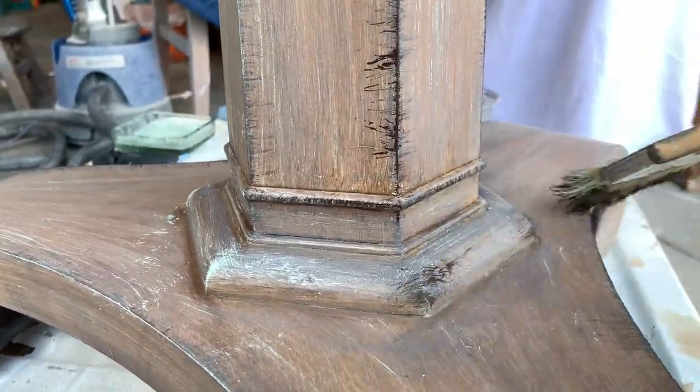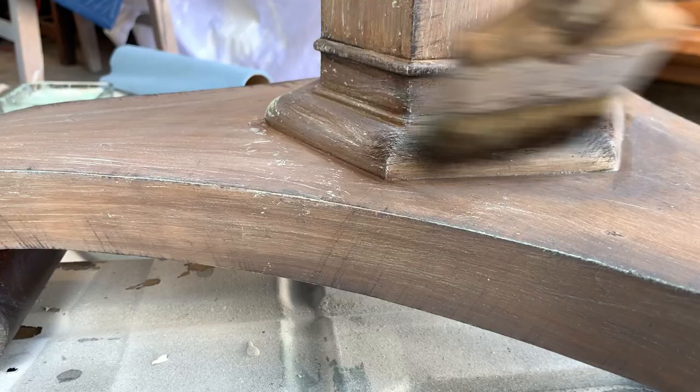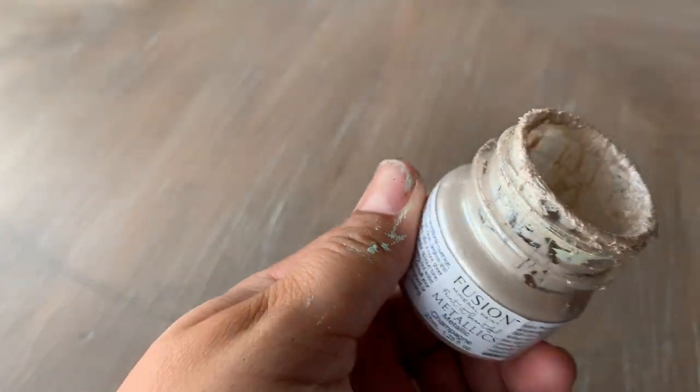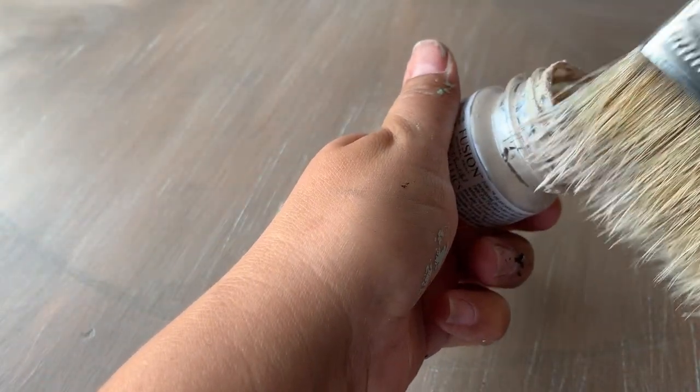I'm trying to recreate a sample board that was given to me by one of my customers. In that sample, some of the metallics came through a little more than my table was showing, so I went back and applied another round of the dry brush technique using this champagne metallic color from Fusion.